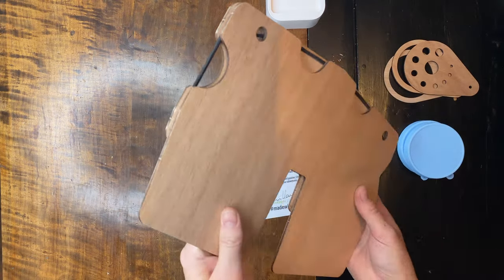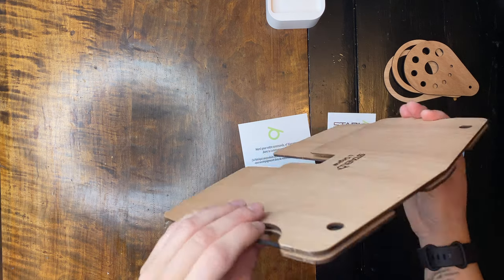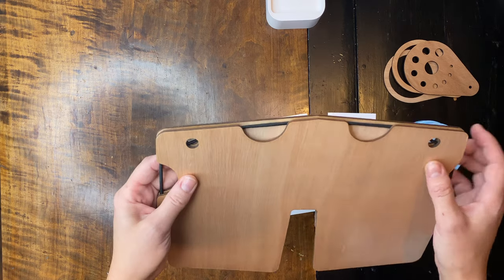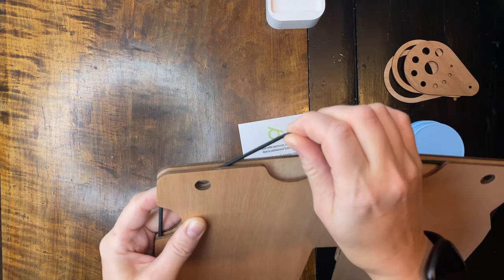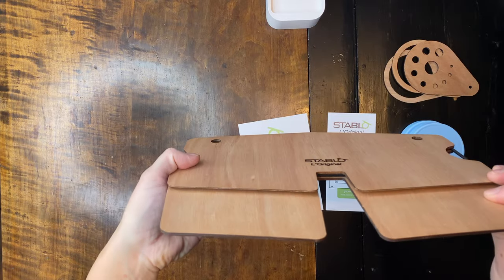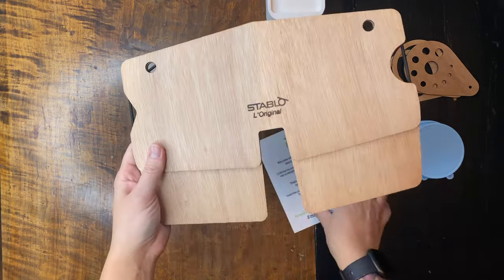I have no idea what kind of wood this is and I'm not going to guess. This is really good elastic. It's very sturdy. Let's try setting it up.